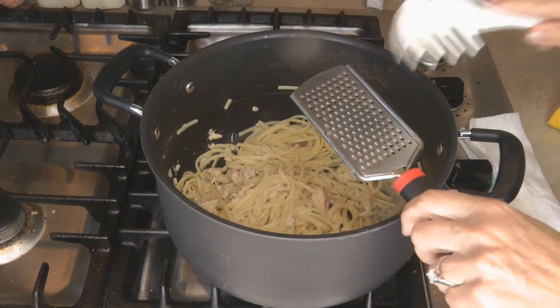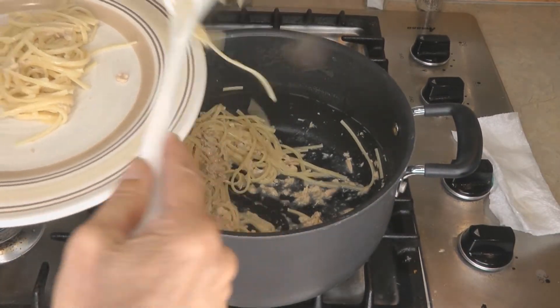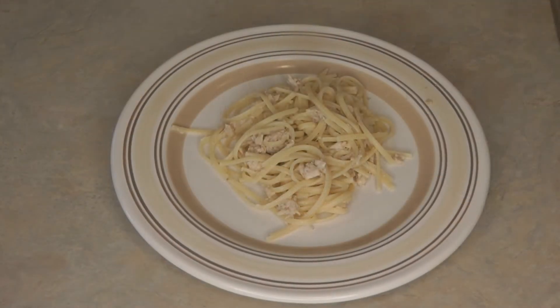And your tuna pasta dinner is ready! How is that for a pantry clean-out recipe? It's cheap, fast, filling, and delicious. It's easy to make meals out of your pantry if you have an idea when you buy your foods how you're going to use them.